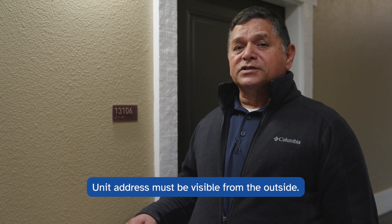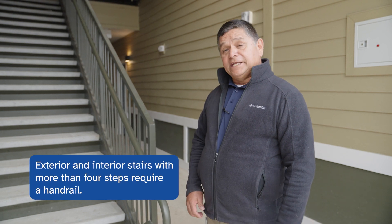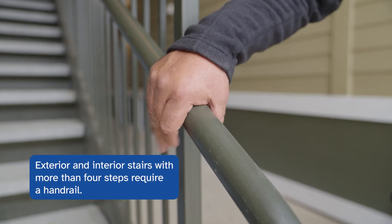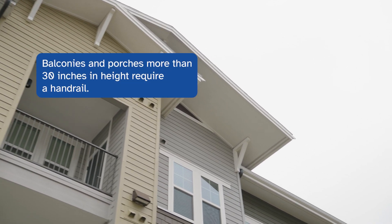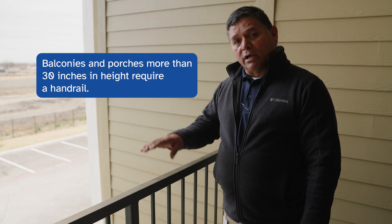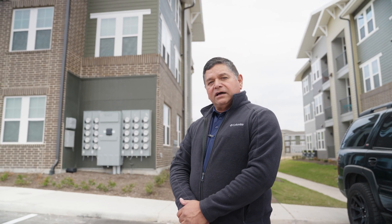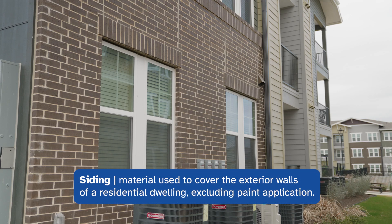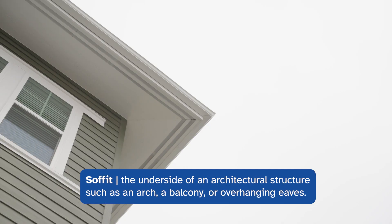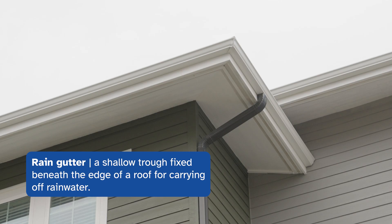The unit address must be visible from the outside. Exterior stairs and interior stairs with four or more steps require a hand railing. Balconies and porches over 30 inches in height require a hand railing. Building exteriors must be sound and free of hazards — this includes the siding, the soffit, the fascia, and the rain gutters.